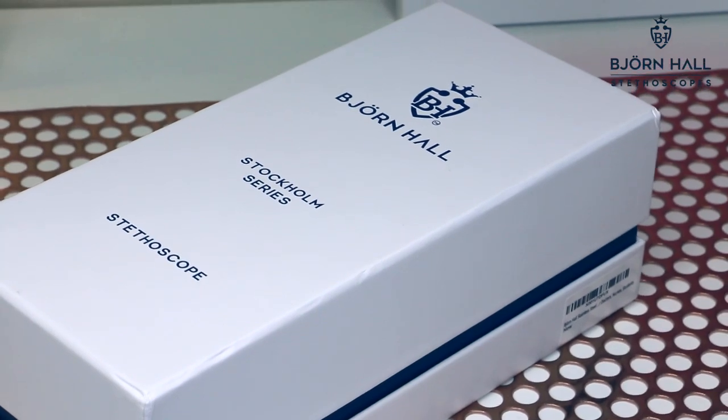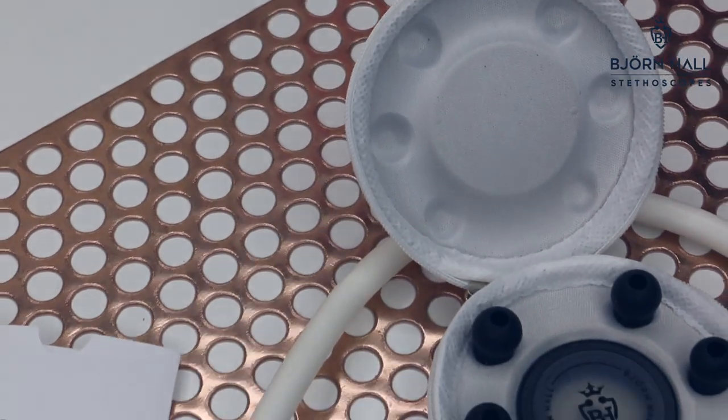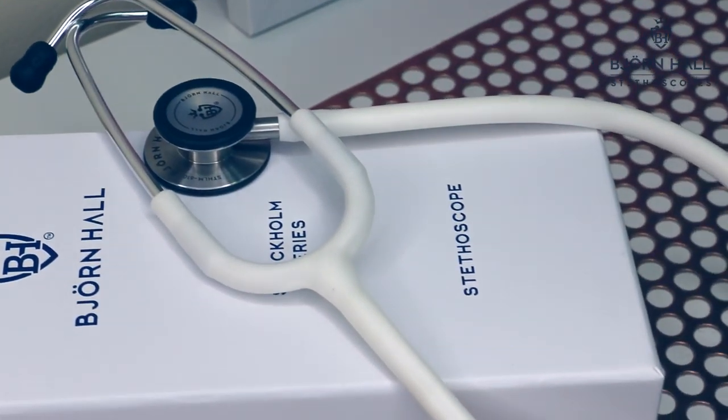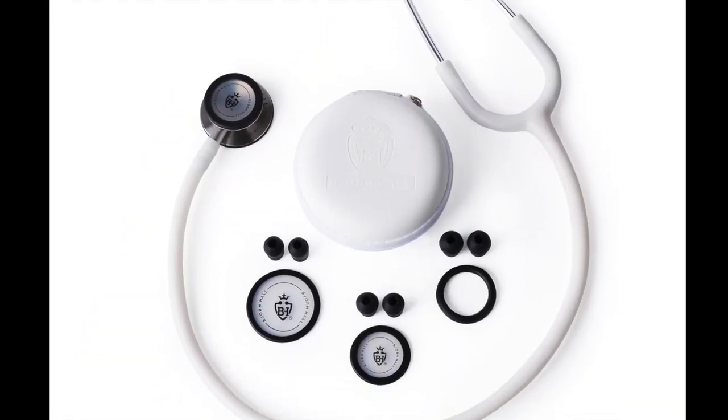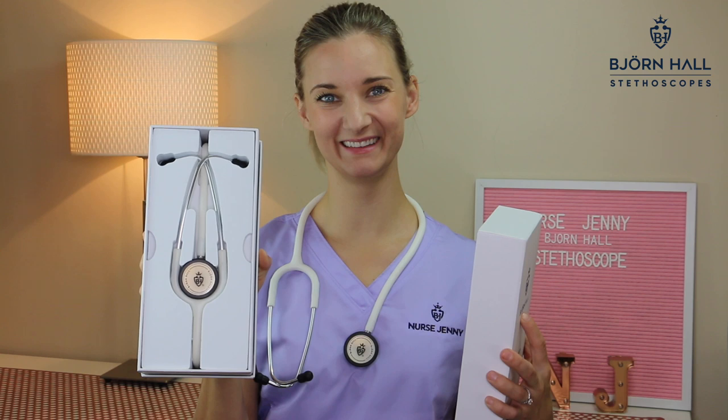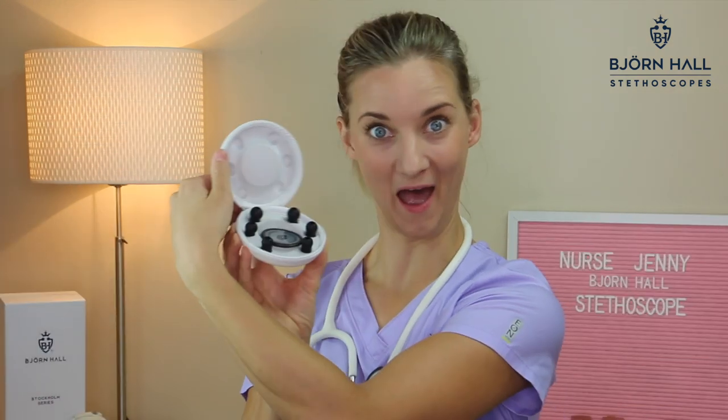The Bjornholz stethoscope — what is it and why is it so good? Hello, my name is Jenny. I am the owner and founder of Bjornholz stethoscope. I'm a nurse, perhaps just like you watching this video, and these are some of the issues that I've discovered while using stethoscopes in my daily job.